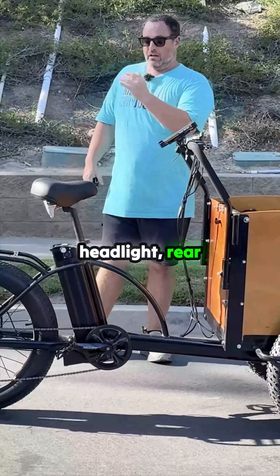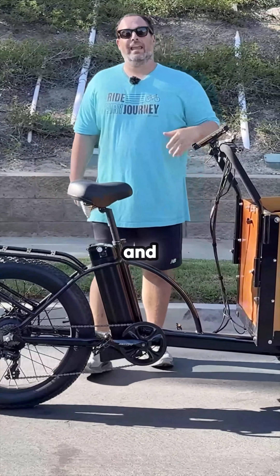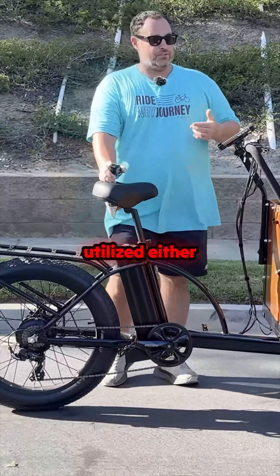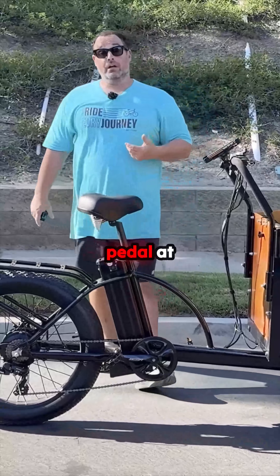You have a front headlight, rear brake lights, and a horn. The motor can be utilized either while you're pedaling for assistance, or you can press the throttle and not pedal at all.